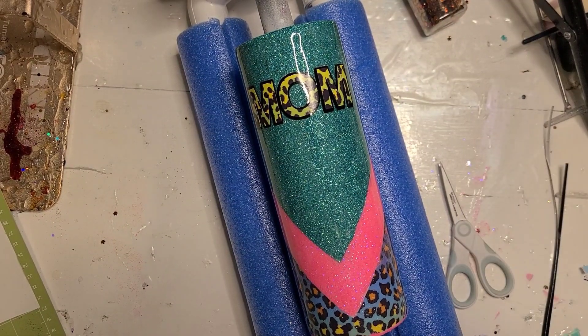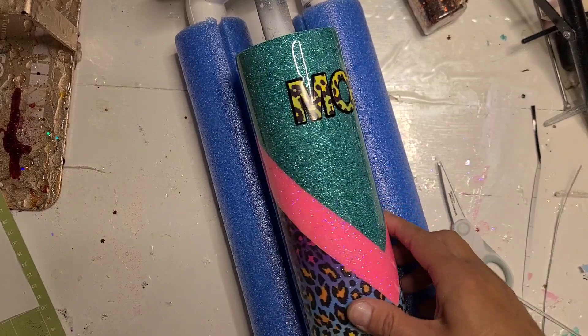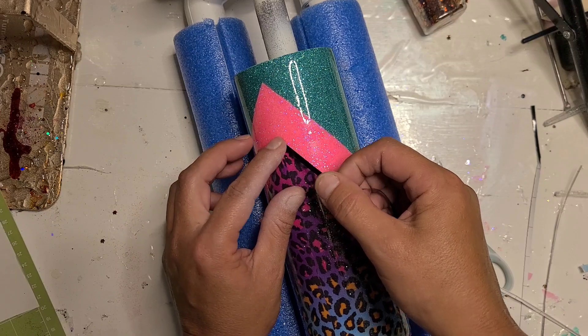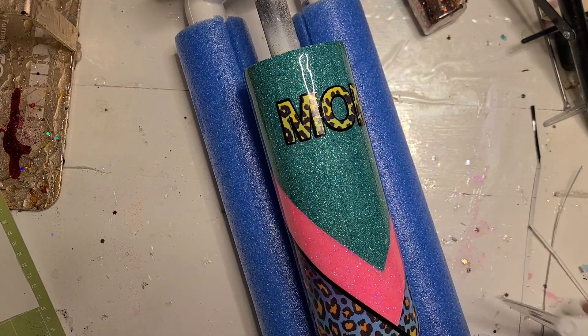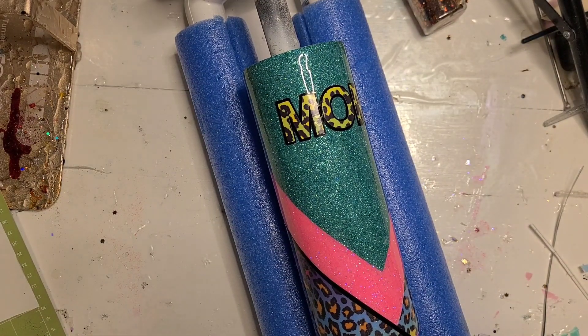I'm back — I swear I'm losing my mind today, but it happens. Let me see if I can get these started. I just decided to do black on these — I think it's my best option. I'll trim up the rest when I get to it. I may run a stripe around the bottom edge too because I don't really like the way that looks.